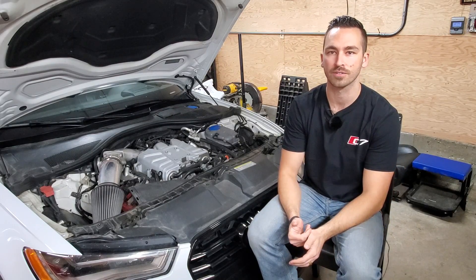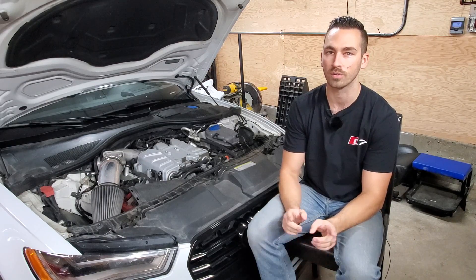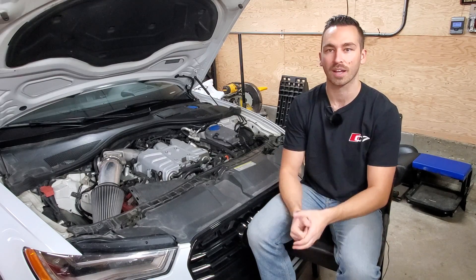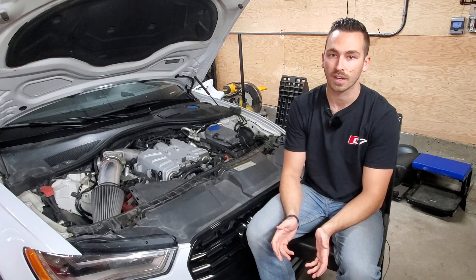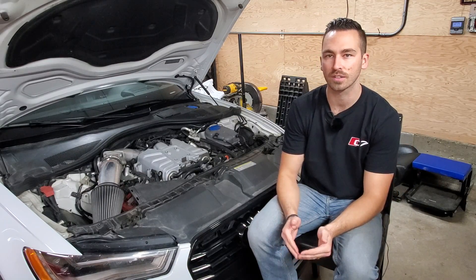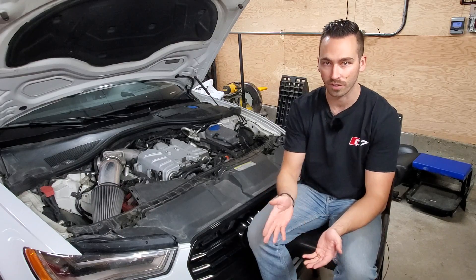After more power modifications to your 3.0T, you'll notice your RPMs are lower than before when you launch. This is because you're making more torque. So you'll need your tuner to raise the stall back up to around 2800–3000 RPM. You'll have to find the limit of your tires — the RPM should be set right around before your tires start spinning. You may also find it harder to launch by bringing up the RPM, letting it settle, then going.